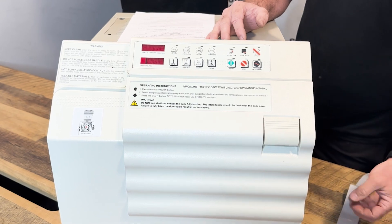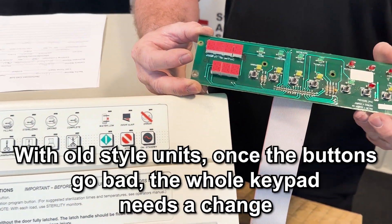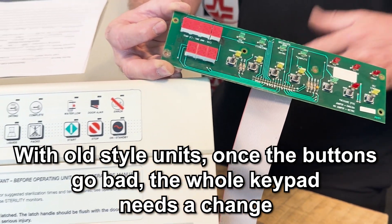So we troubleshot it. With the old style, the only particular thing that you have are these buttons. So once these start going defective, you need to replace the entire keypad because the unit will essentially be non-functional.